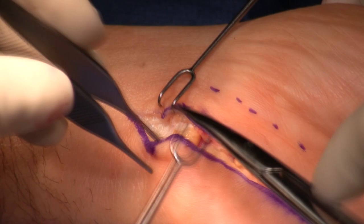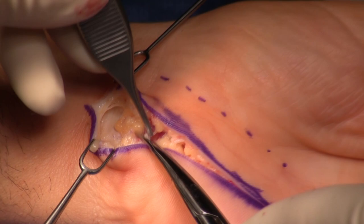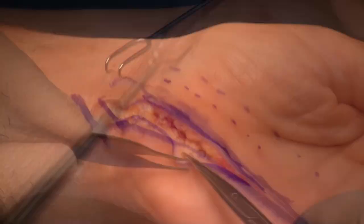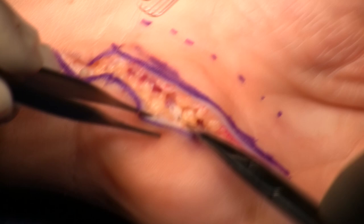We open up Guyon's Canal. The muscle is divided and you can see the fat of Guyon's Canal. Occasionally there will be a little cutaneous branch in the distal one-third of this incision coming off of the ulnar nerve, but it's definitely large enough to protect. The palmaris brevis muscle is divided.